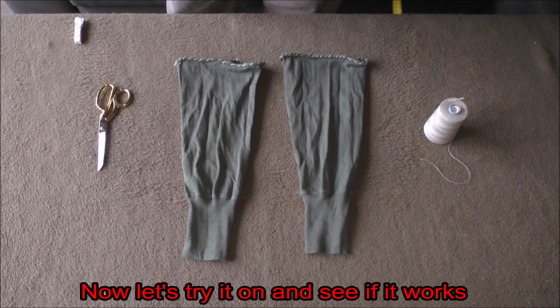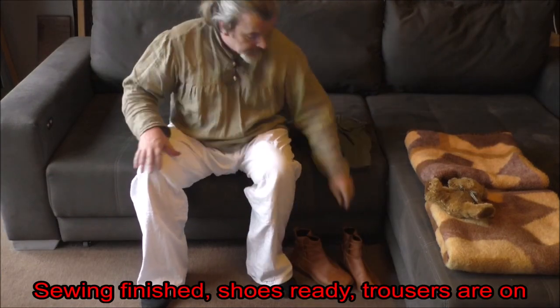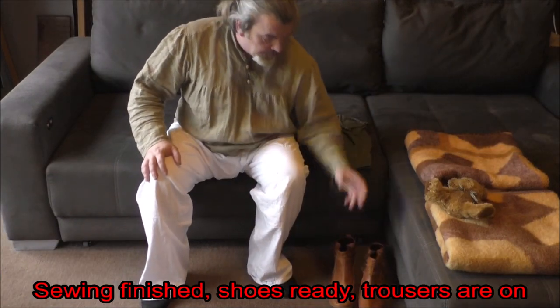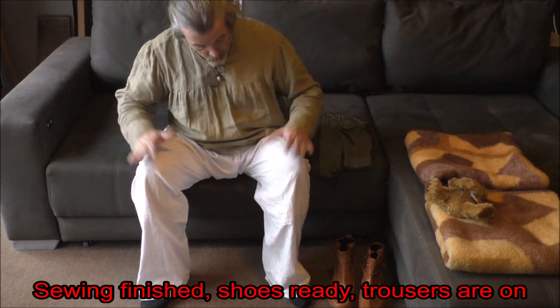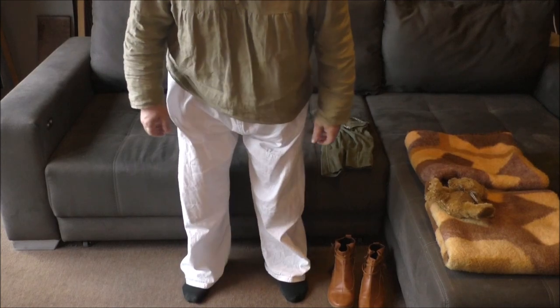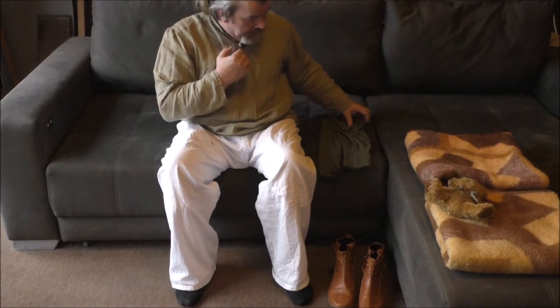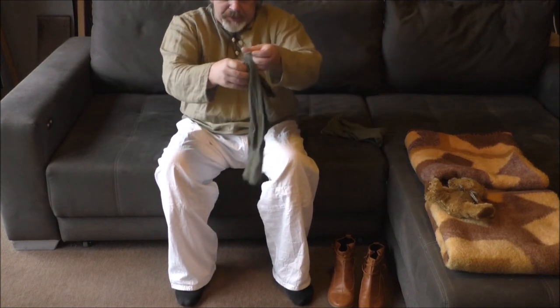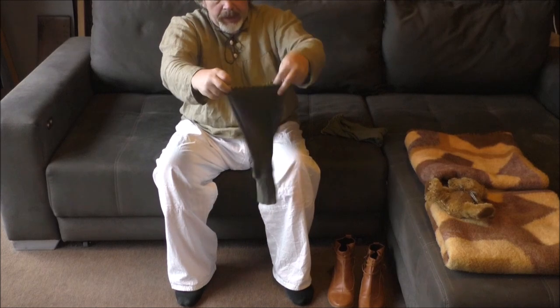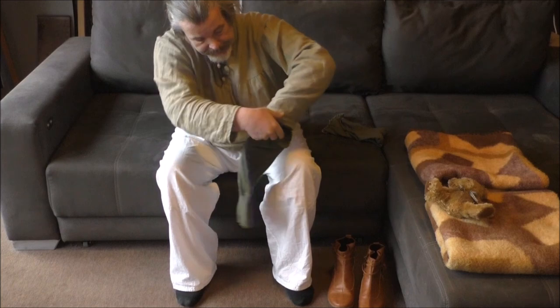Jetzt ziehen wir das Ganze mal gemeinsam an und schauen einfach, ob das dabei rauskommt, was ich mir vorgestellt habe. Nähen ist beendet. Die Schuhe, die ich euch schon vorgestellt habe, sind am Start. Die Hose habe ich an – sie ist, wie man sieht, etwas zu lang, aber das ist perfekt, das ist genau das, was wir brauchen. Wir nehmen jetzt diese Beinwickel, die wir genäht haben. Die haben eine Längsnaht – die nehmen wir nach hinten, und ziehen sie an.